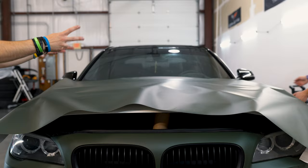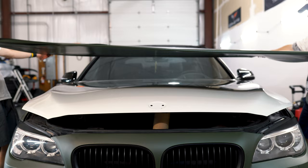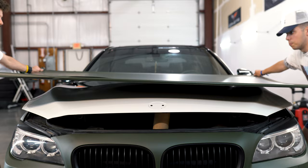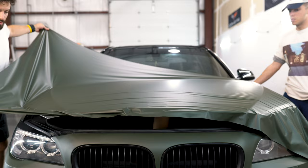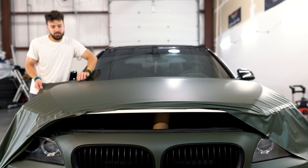Now we're going to do it the two-person way. Take the vinyl and hold it like you're folding a bed sheet — my friend is holding the corners on one side, I'm holding the other corners. Then you're going to pull toward you, pulling horizontally across the hood. We had to readjust a little bit to get it completely flat and to the corner.